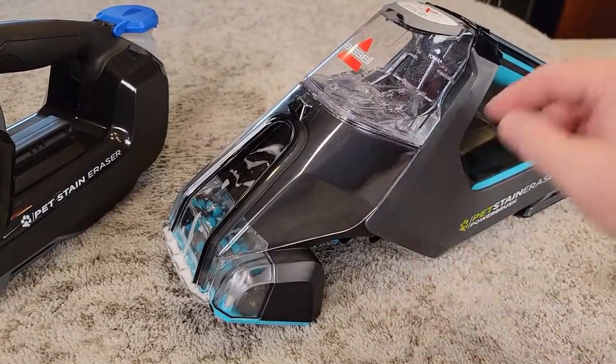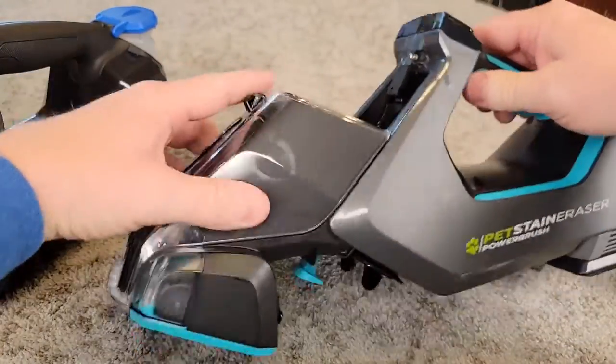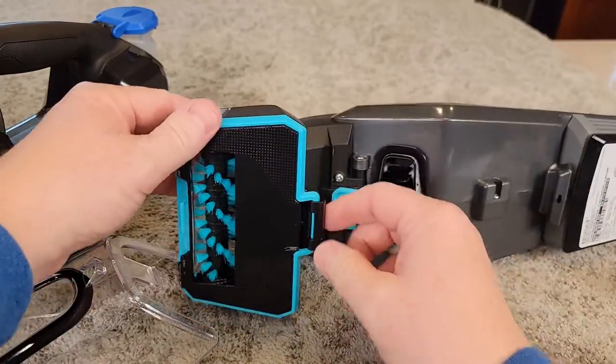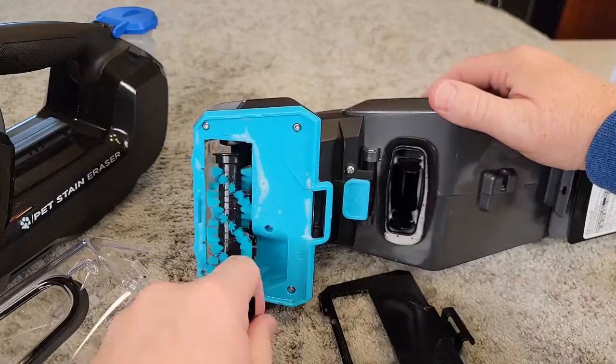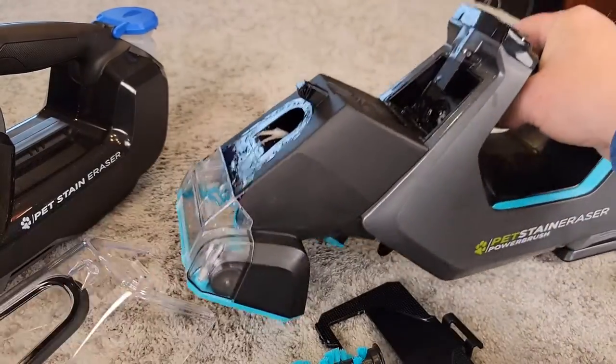The one with the powered brush also comes apart. You can take the water tank off, lift this up, and clean this area. The brush also comes out — it's made very well. Take this little cover off, there's a little arm here. I like that we can take this all apart and clean it really well.